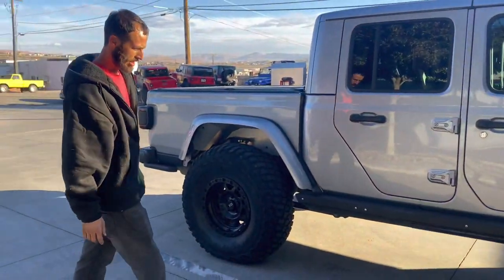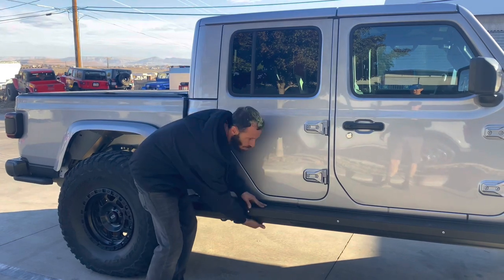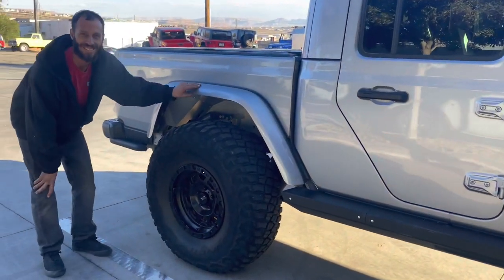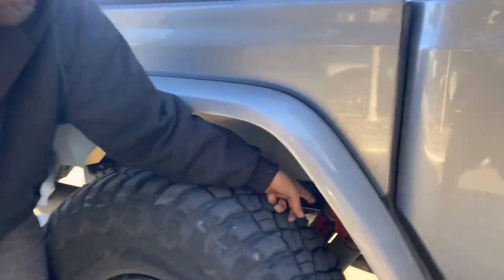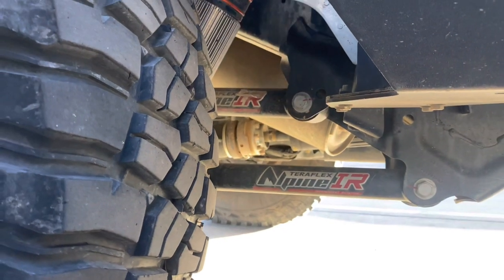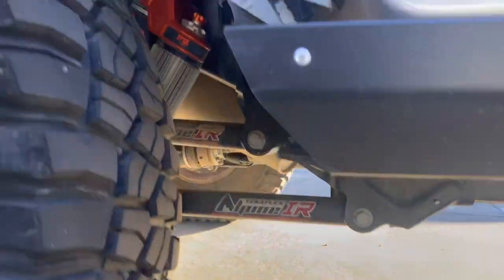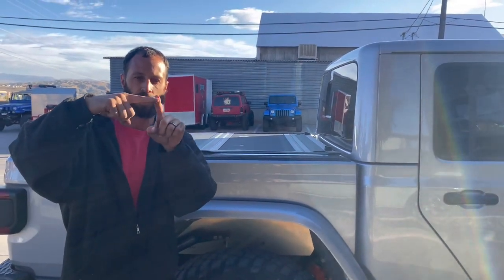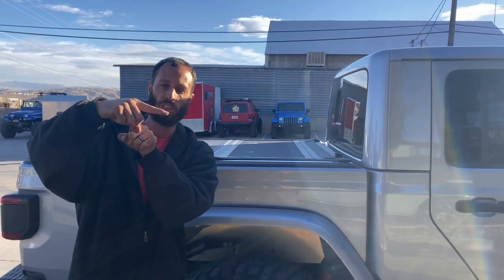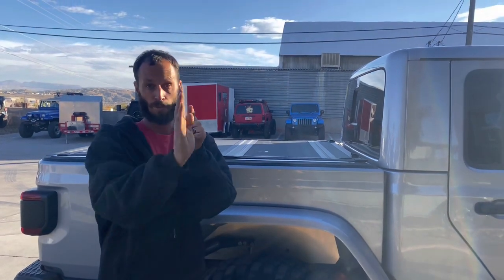We added what they call skid plates — extra protection on the outside to give it a little extra coverage for circling around rocks. Now, when we said long arm up front — this rear is a short arm, meaning the control arms go to the factory frame mounts. The front is a long arm — you can tell they're a lot longer. The longer the control arm relative to the lift kit, the more it helps recorrect the geometry.